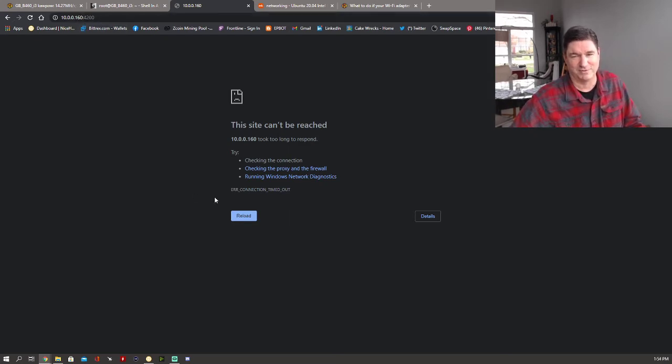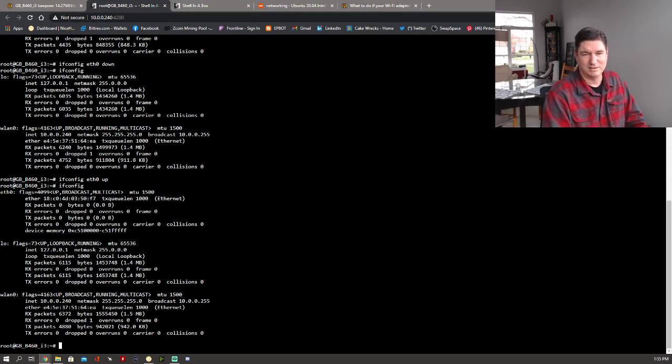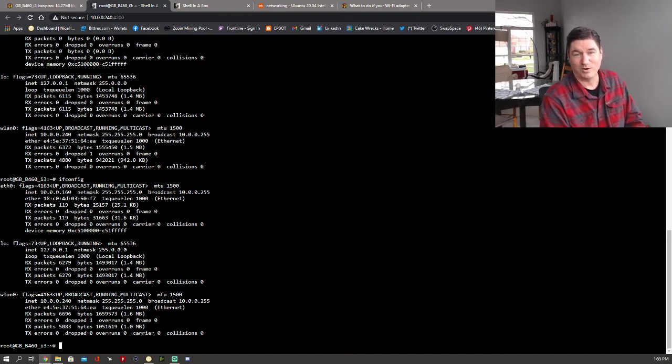Right now this is the IP address it's going to get — it's assigned the same one every other time. Interestingly, just by bringing it up and down it allowed it to be assigned, so maybe I don't need the next command. But just in case: sudo dhclient -v eth0 — that basically renews your IP address for a particular interface. Anyway, you can see it is now working. Just bringing eth0 down and then back up worked for me.